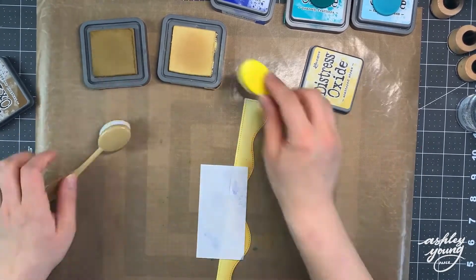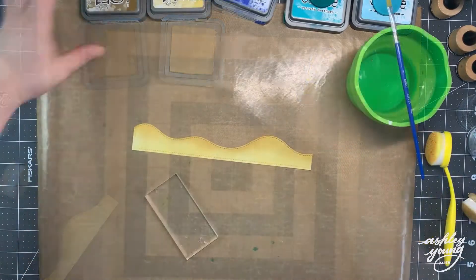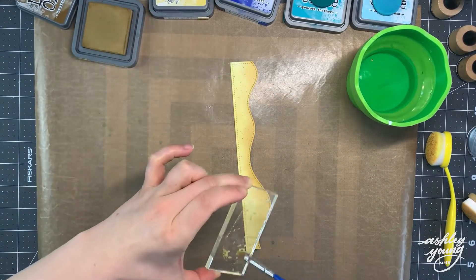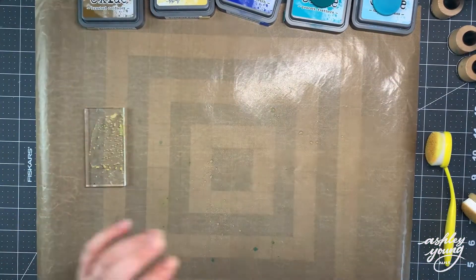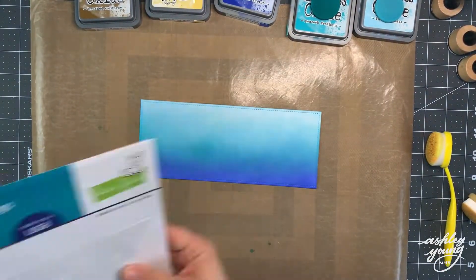Here I have a piece of the same Strathmore Bristol Smooth cardstock, which I'm coloring as sand. For that I used Scattered Straw as the lightest yellow and Brushed Corduroy as the darker color. Then I'm just splattering it with a little bit of Brushed Corduroy diluted in water, just to give a little bit of extra dimension. That piece was cut with the Slimline Stitched Hillside Border Die by Lawn Fawn.